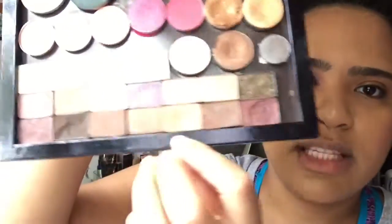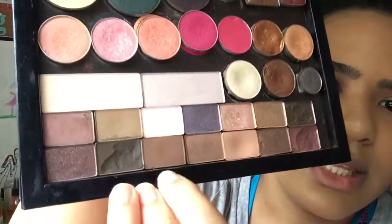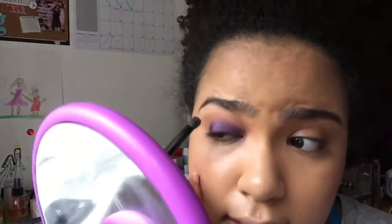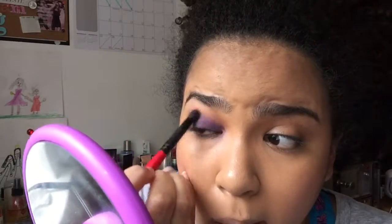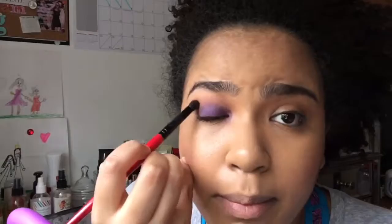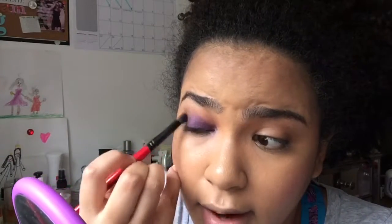I'm going to go back into the Too Faced palette and go in with this darker brown shade. Actually, I'm going to go with this one — just a little bit more matte than the other one; the other one is a little too shimmery. Then I'm going to tap off any excess. See how I'm just patting it in on the eyelid and buffing it out.